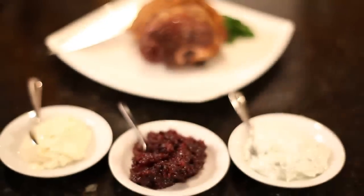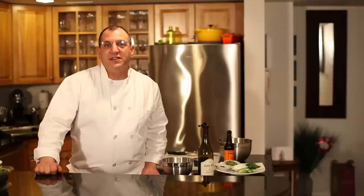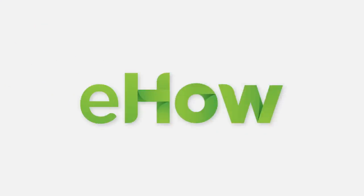And that's basically three sauces. I'm Phil Crispo, professional chef and culinary instructor. I hope you enjoyed making these sauces with me to go well with the leg of lamb.